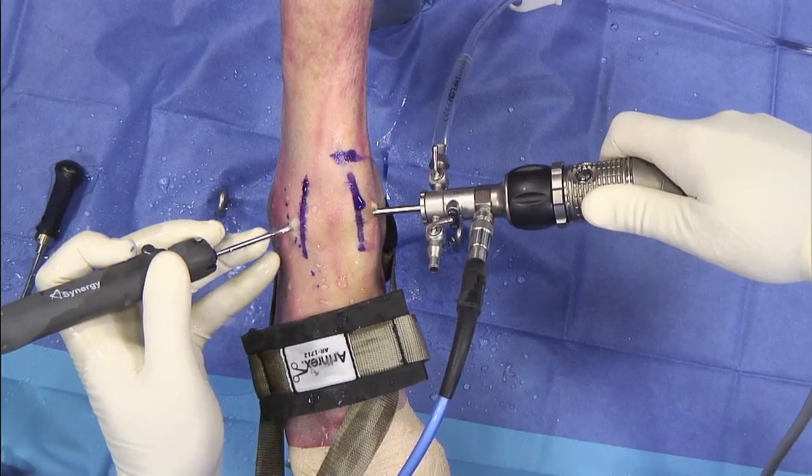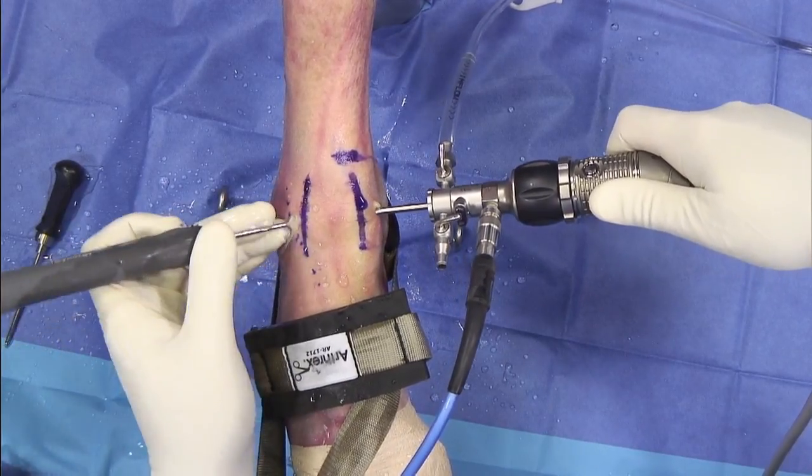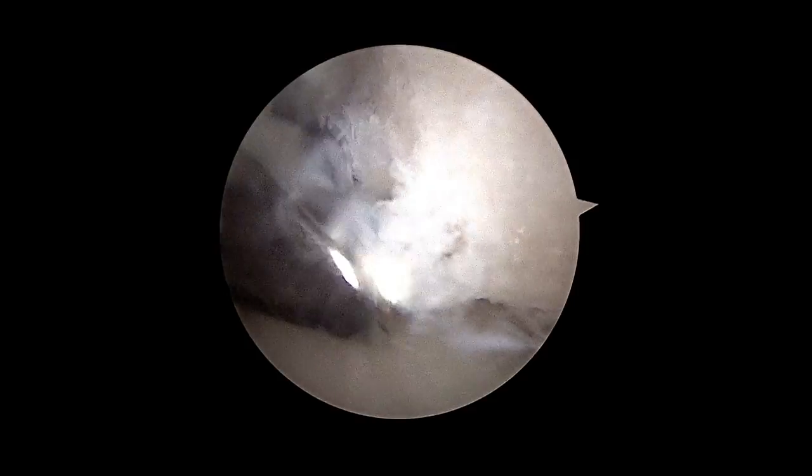The Arthrex Distal Extremity HD camera head has helped me treat my patients better. It has a lightweight ergonomic handpiece, has high-quality images, and allows me to see all the pathology I need to see in all distal extremity arthroscopy.